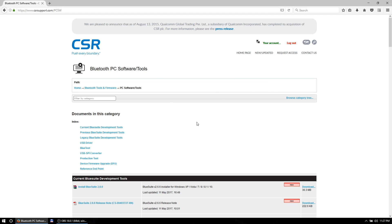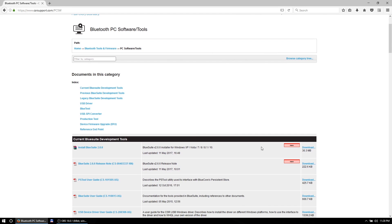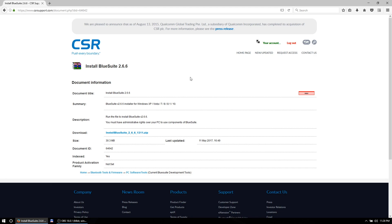Go to this link once you have the password. I may also link the software in the description - to be decided. I'm going to go step-by-step with you and actually download it now. It is fairly new software, so that's something to note.